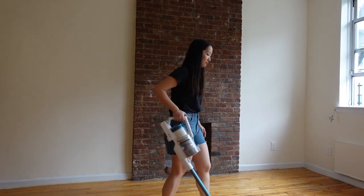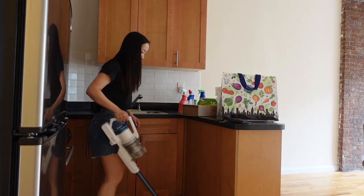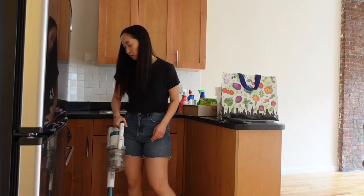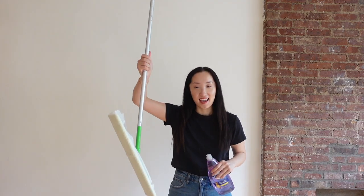I just finished vacuuming the whole place. I think I might have to do it again a few more times before we actually move all our boxes in. After doing the first initial vacuum, I'm going to mop the floors. I have my Swiffer, and since I don't have the wet jet version, I'm using the dry sheets on it.